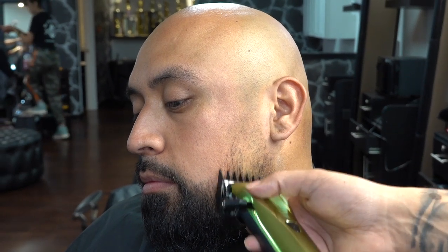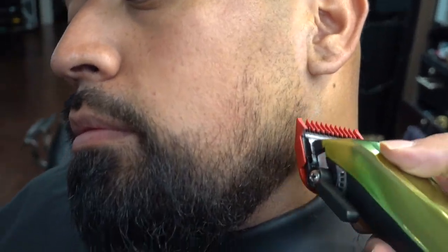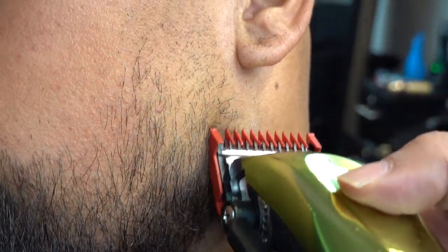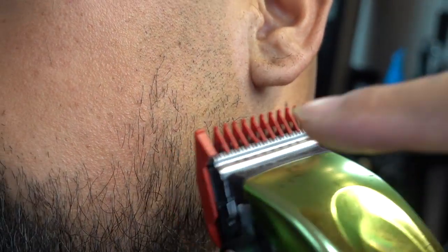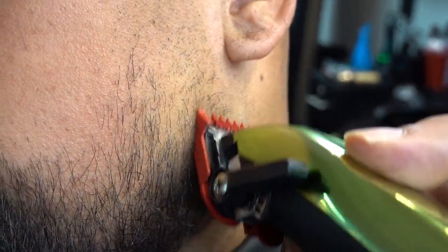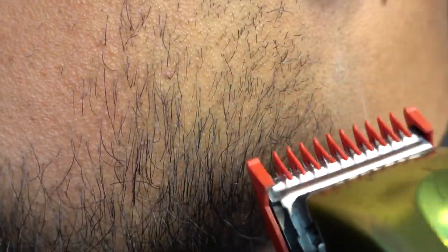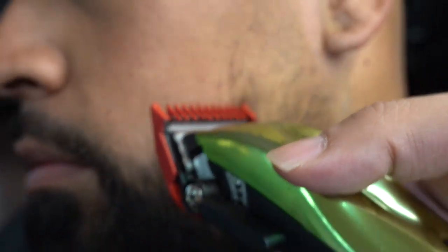Again, open and close, and we're gonna use our one open and close, and then our half open and close. When you do a reverse blend, it's very important to use the corner of the blade and be very meticulous — meaning picking out any little dark spots that need to be touched up.